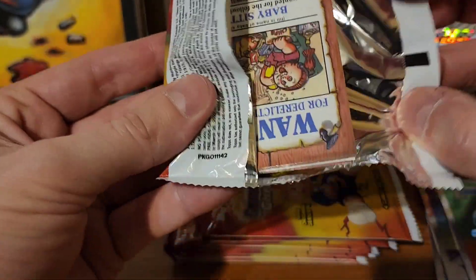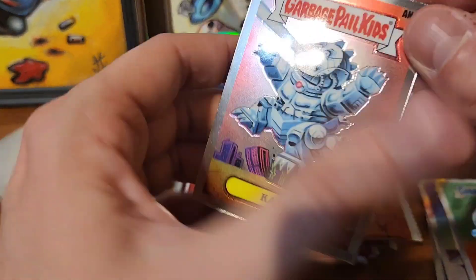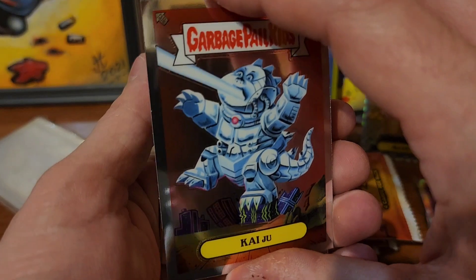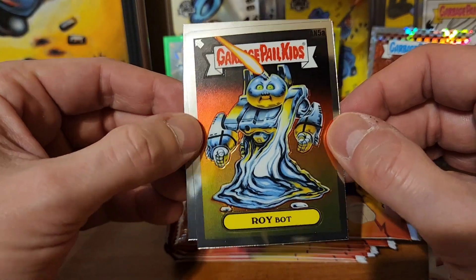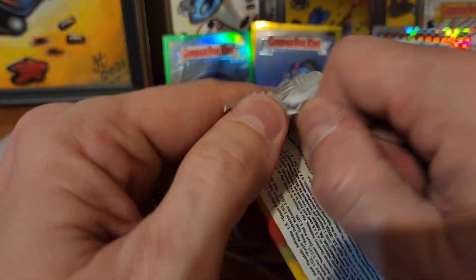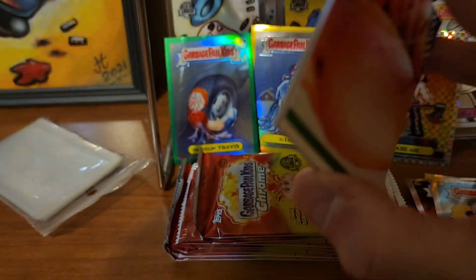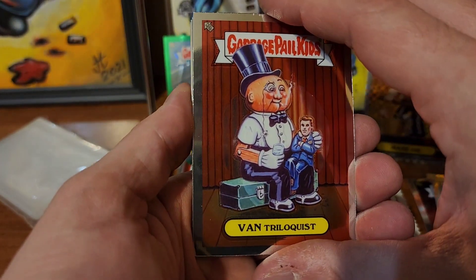It would be awesome to get one of those crazy boxes that people were opening when they got like C-card C-card. Anyway, we're not gonna get that. Ventriloquist, Jack-O-Lantern with the rainbow sheen on the front and the refractor action on the back. Hip Kip and Armpit Brit.